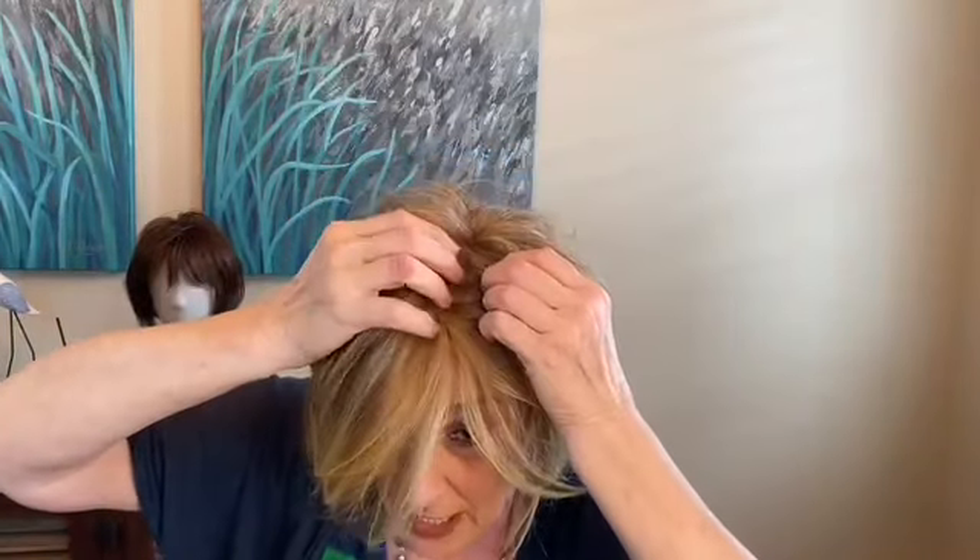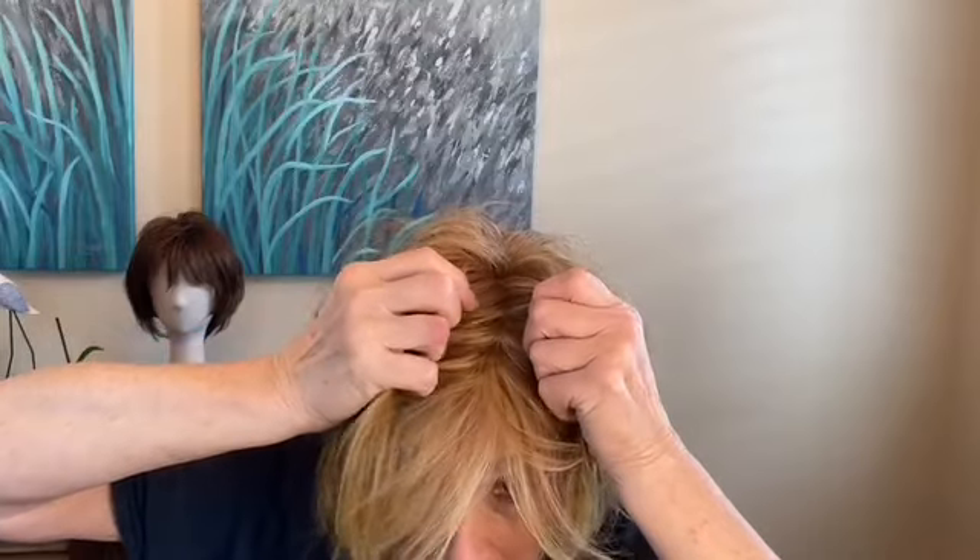This has a monofilament top and a lace front — a temple-to-temple lace front. Come forward a little bit so you can see that lace front. It's so pretty!